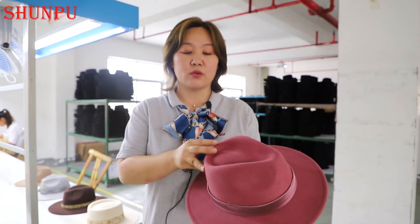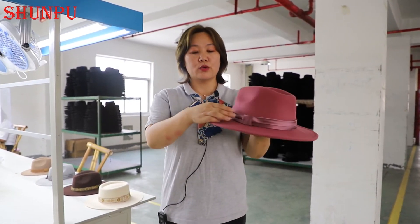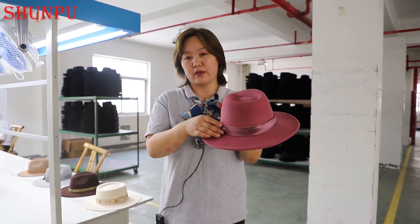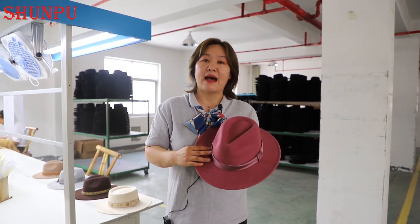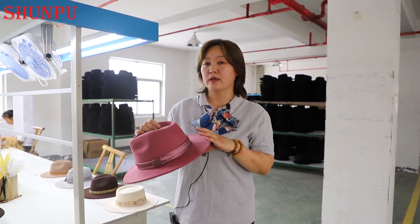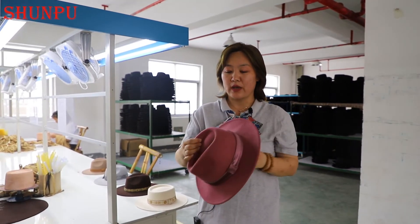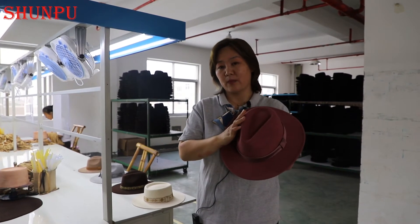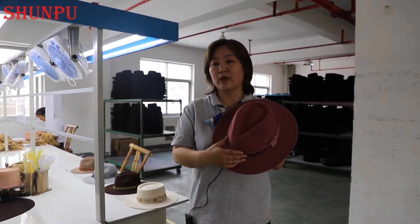This is one of our new designs for 2020. The color is the trendy color of 2021 and the shape is a very traditional and classic Panama hat. They are using some decoration on it. Of course, if you like to change to other material, other color, or other design, it is all available. Some of our big partners are trying to offer some DIY service — I think it is a good idea for nowadays business because everybody would like to be different in the crowd.